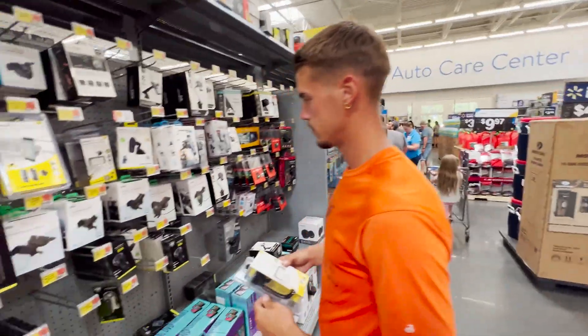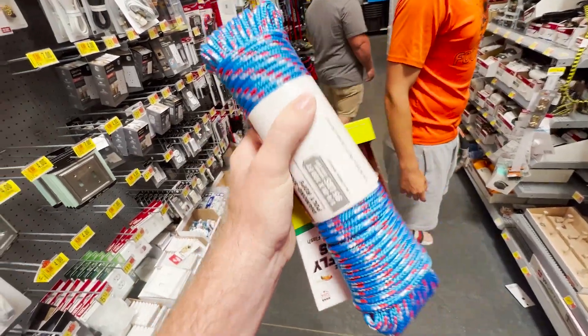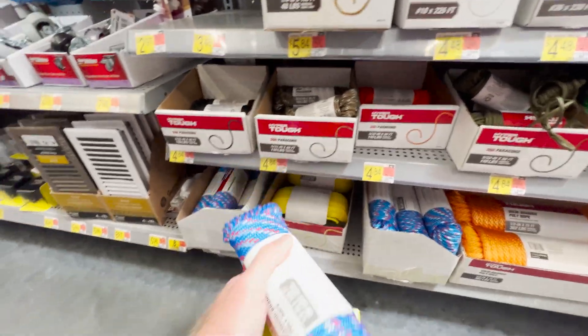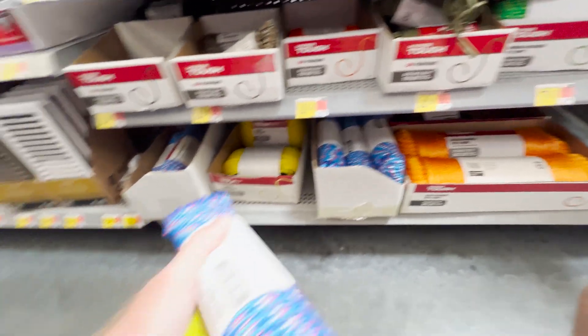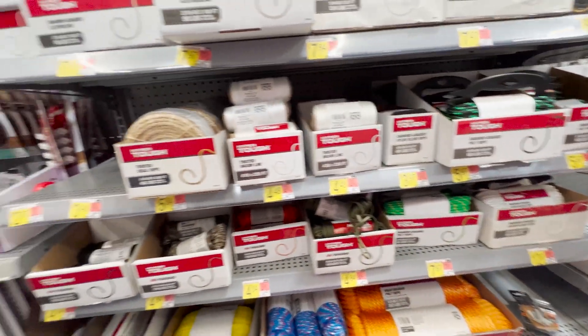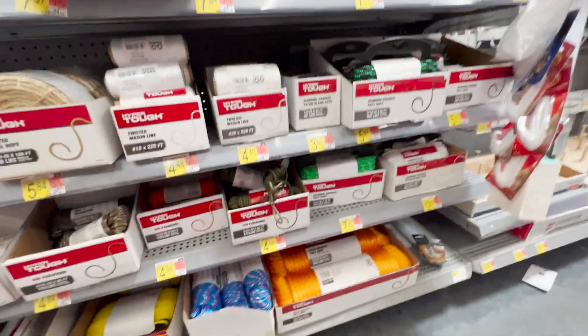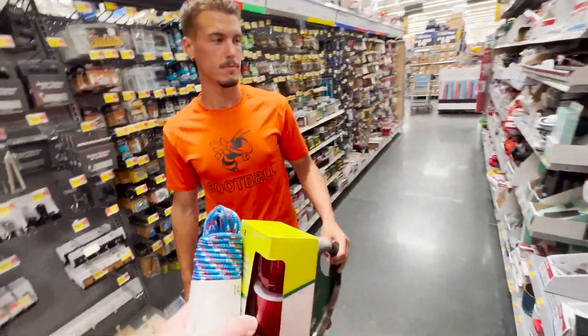Brandon still has no idea. Aaron confirms they didn't have camo, but they do have red, white, and blue in a 100-foot poly rope — the closest thing to paracord available. They also had actual paracord but only in 50-foot sections, and he needs 100 feet. He decides the red, white, and blue will have to do and thinks it'll look pretty cool.